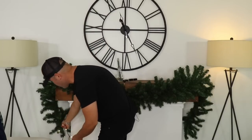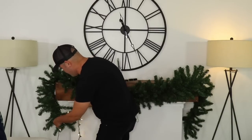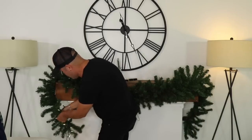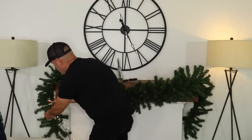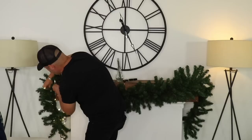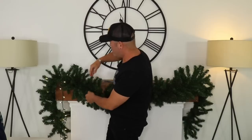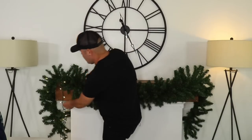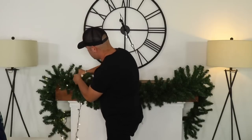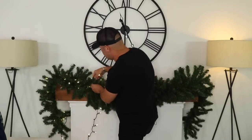I always like to start at the bottom and zigzag the lights throughout the garland — go in, go out, go in. Let some of them lay on the outside of the garland too, so when you add ornaments and ribbons you can pull those lights out. You can grab a bristle and twist it so it stays in place — it's basically just a zigzag motion.